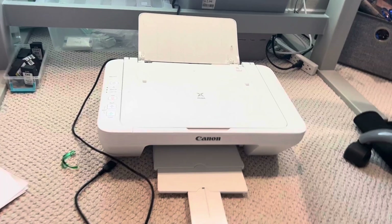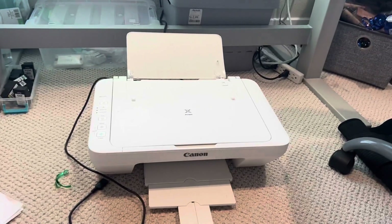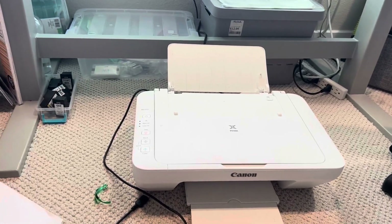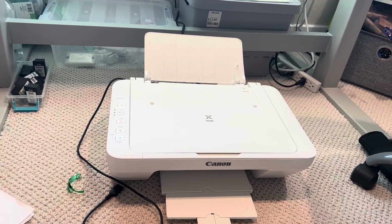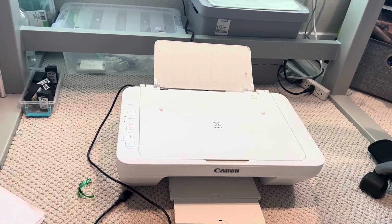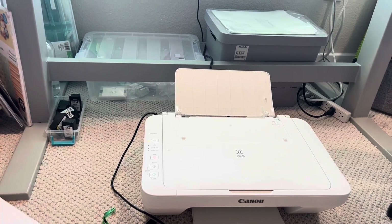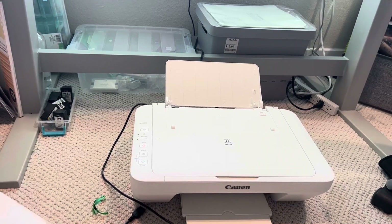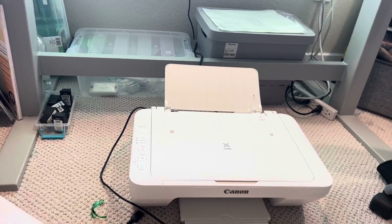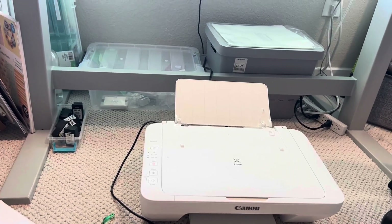Today I'll be reviewing the Canon PIXMA MG2522 printer, copier, and scanner all in one. It's also pretty small compared to other printers, which is nice. I've had this for about a year and a half. I've had really expensive printers, cheap printers, and I gotta say this one is affordable and it works so well — it prints beautiful colored prints.